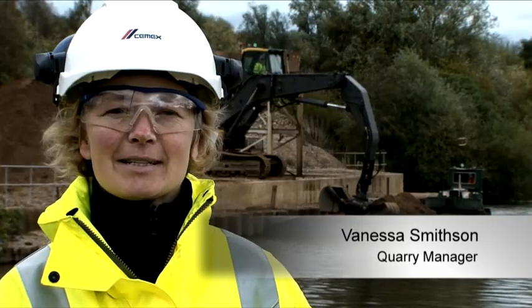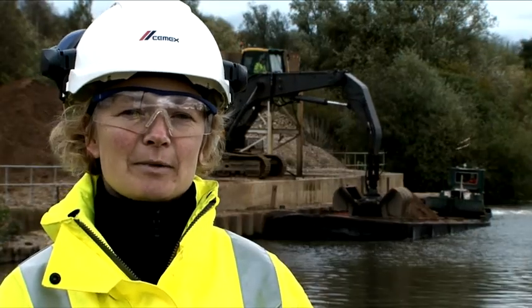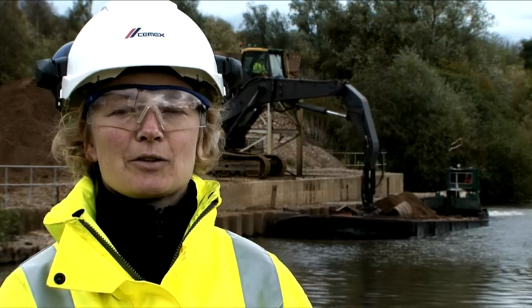Hello and welcome to CEMEX out of Macquarie in Nottingham. We're here today to look at the electric winch improvements to aid the safe operations of tugs and barges.